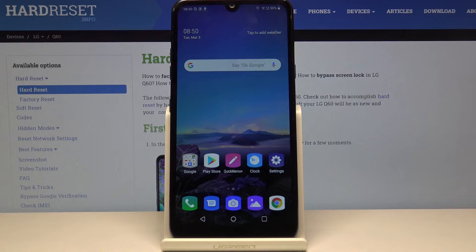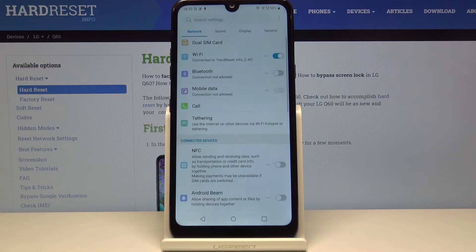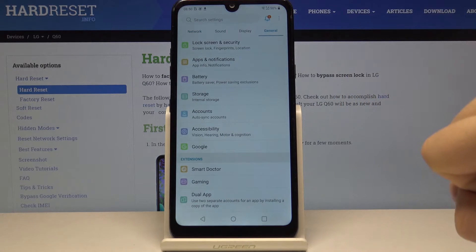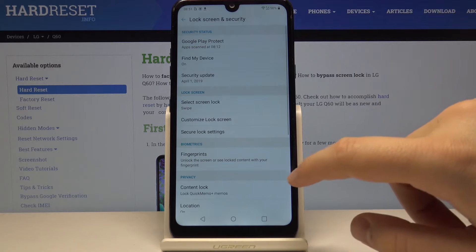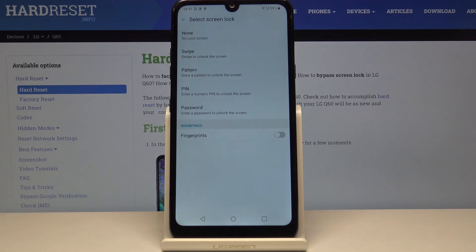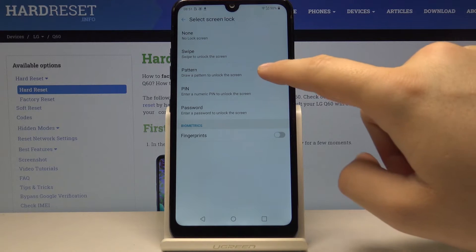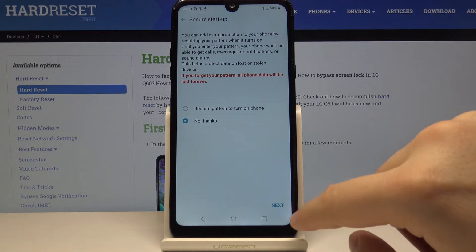Hello. If you want to change the lock method on the LG Q60, open Settings, click on General, enter Lock Screen and Security, and now select Screen Lock. Currently it was set to Swipe, but we can go for the Pattern.